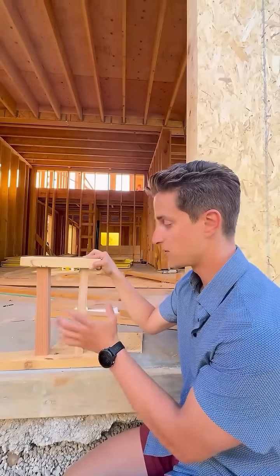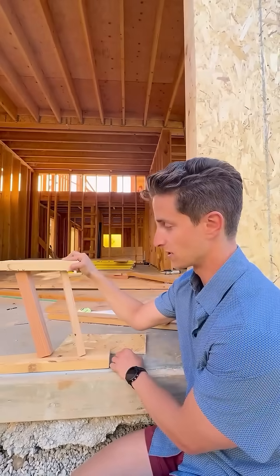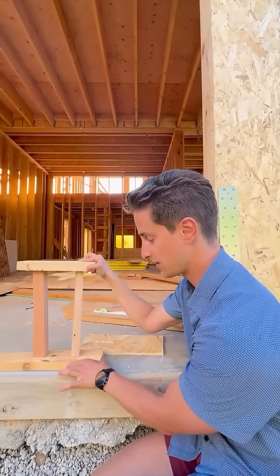Those cause a few different things that we need to resist. One is racking, where the studs want to collapse like this. One is the entire wall assembly wanting to shear across the concrete.